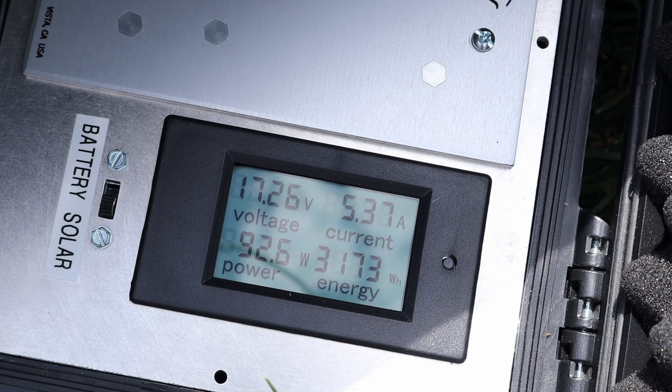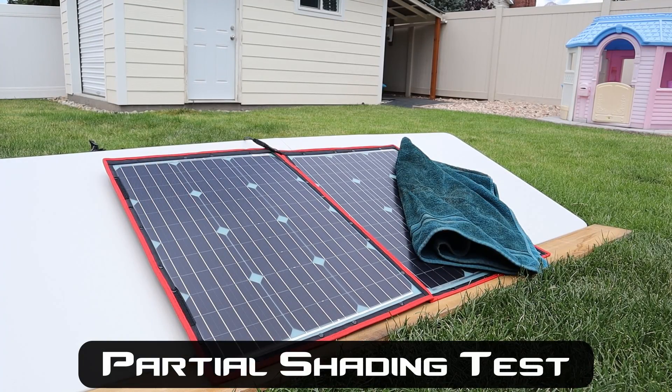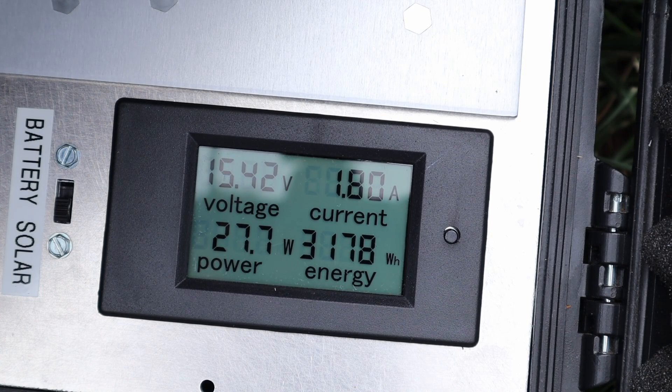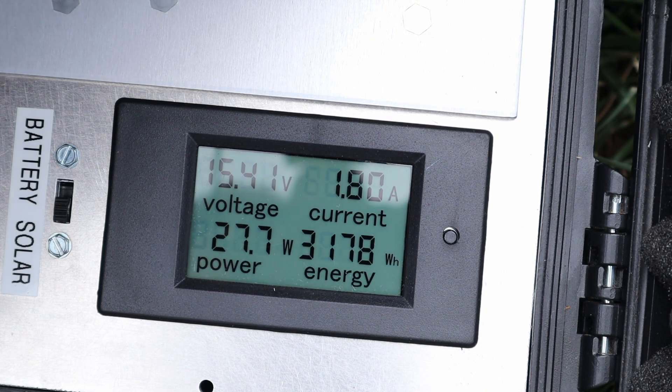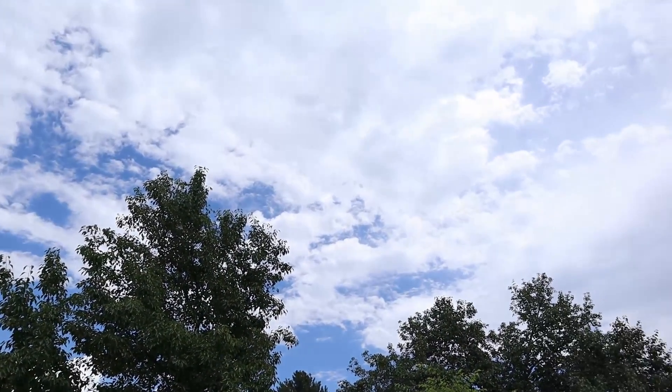With the Dokio we're seeing right around 91 watts — right around 16.3 volts at 5.28 amps. Testing the Dokio in partial shading, we're seeing right around 30 watts. We did have some clouds run in just this last minute, but this is still putting out power under partial shading conditions. That tells us both halves are wired together in parallel.